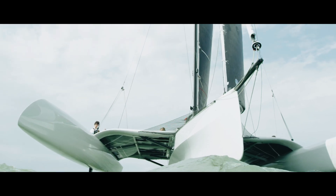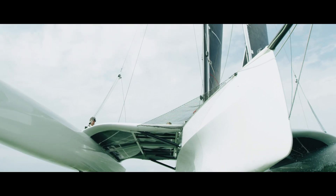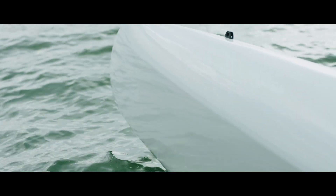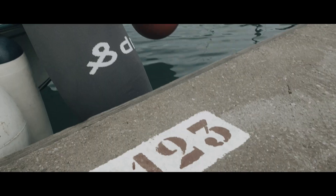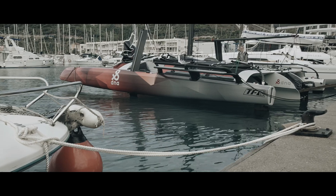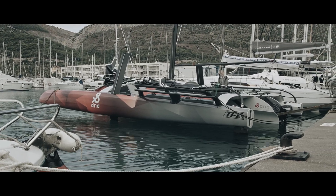The TF-10 Foiling Trimaran can be folded completely and is trailerable, so that you can bring it easily to every regatta or sailing spot. The TF-10 weighs approximately 3,000 pounds when ready to sail and can be unfolded both on its road trailer or in the harbour.